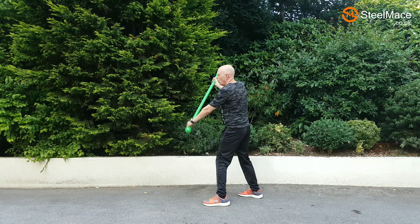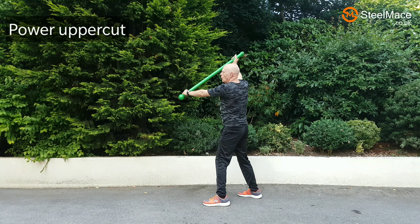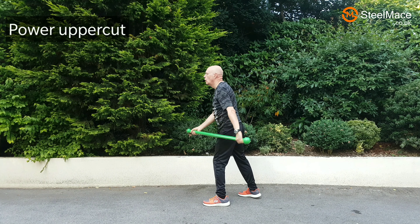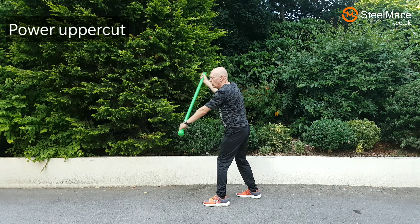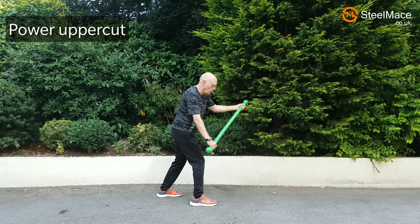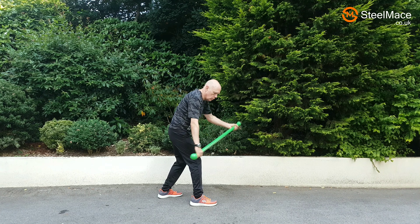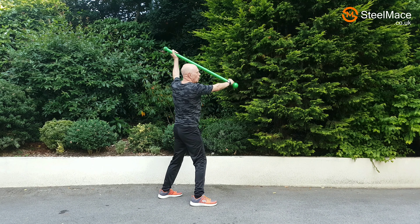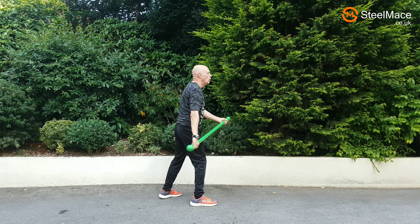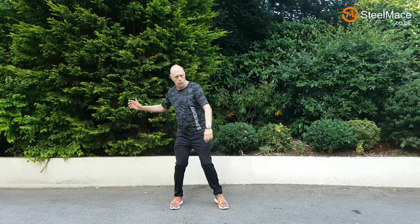Now this exercise looks similar but it's totally different. What we're doing is swinging the club head back and then using our body to thrust it in the air, leading from the feet. We swing down — and here's the mirror view: down and up. Again we're trying to initiate the forward action while the mace is still going backwards. A little bit like an uppercut in boxing.